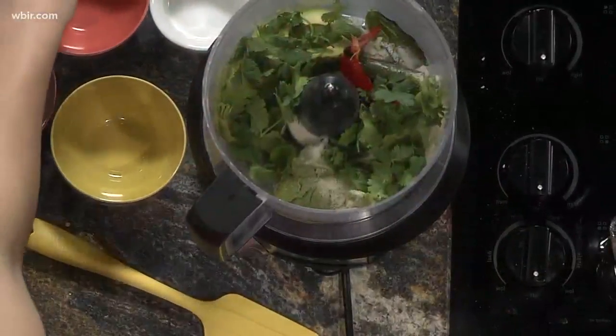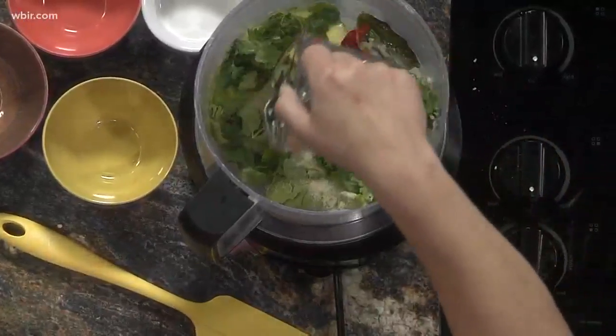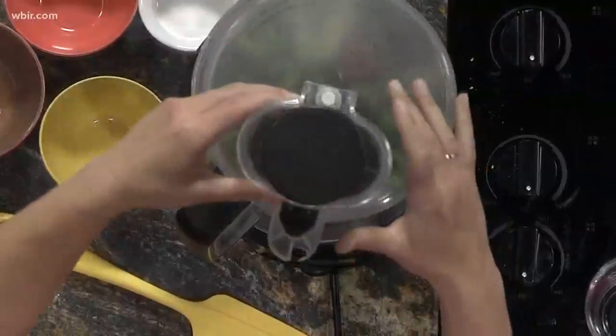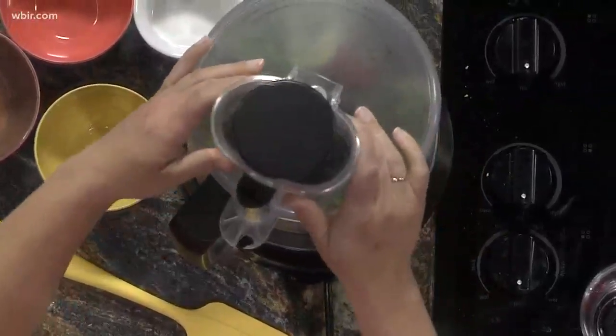We've got about a third cup of this Tres Amigas to add in, and then it's super simple — you just put the lid on and let it run until it gets nice and smooth.